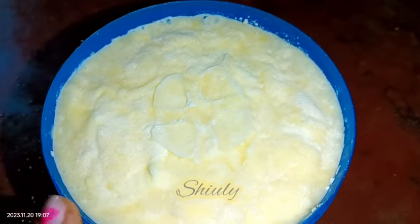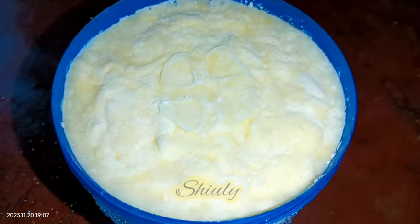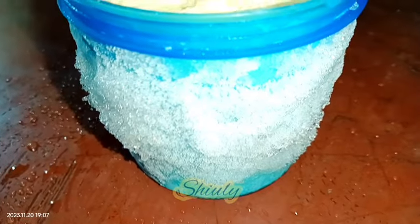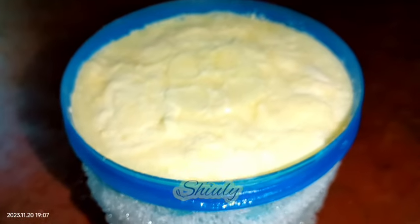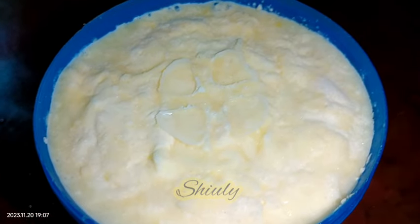I removed the container of malai and I'm going to keep it in the normal fridge overnight, and in the morning I'm going to make ghee and butter. I've also kept a big quantity of water in the fridge to chill, because we need a big quantity of chilled water to clean the makhan — that means butter.